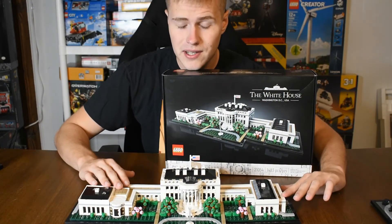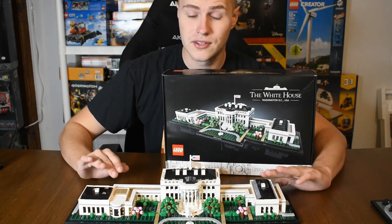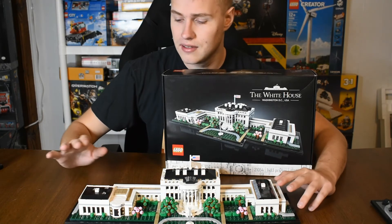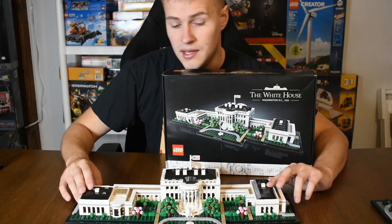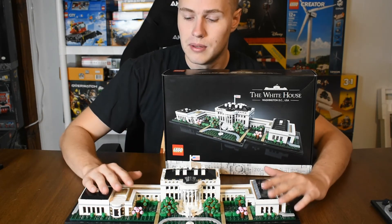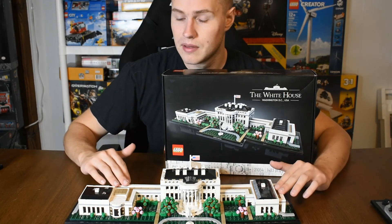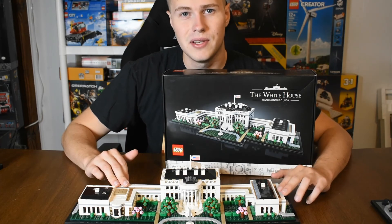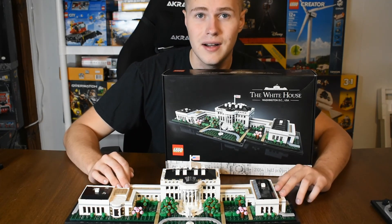So this is my quick review of the Architecture White House set. All in all, it's a great set — it looks nice. I can't wait to put it into our Lego room once we have that up. There are just a few things I would change about it, but besides that it is a great, fantastic set. If you guys enjoyed the video and are looking forward to more content, please leave a like, comment, and subscribe. Thank you guys for watching.